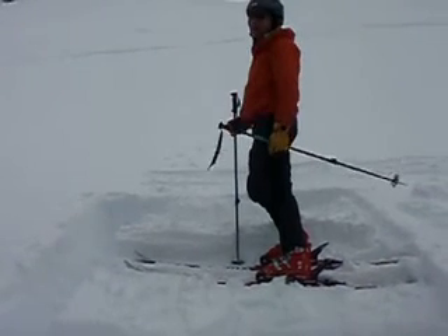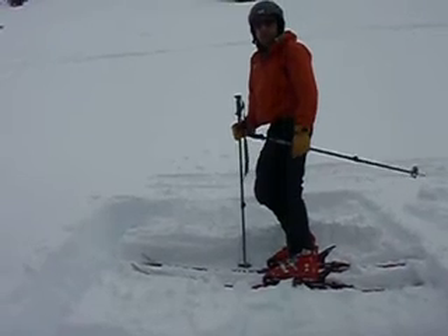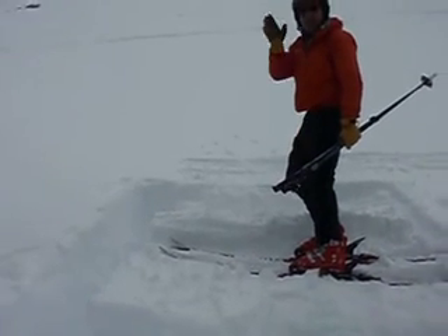It took a lot of force to get it to go. This would probably be an R6, so definitely on the more stable area. Again, as always, be observant and check the snow before you drop in. Have a good one.